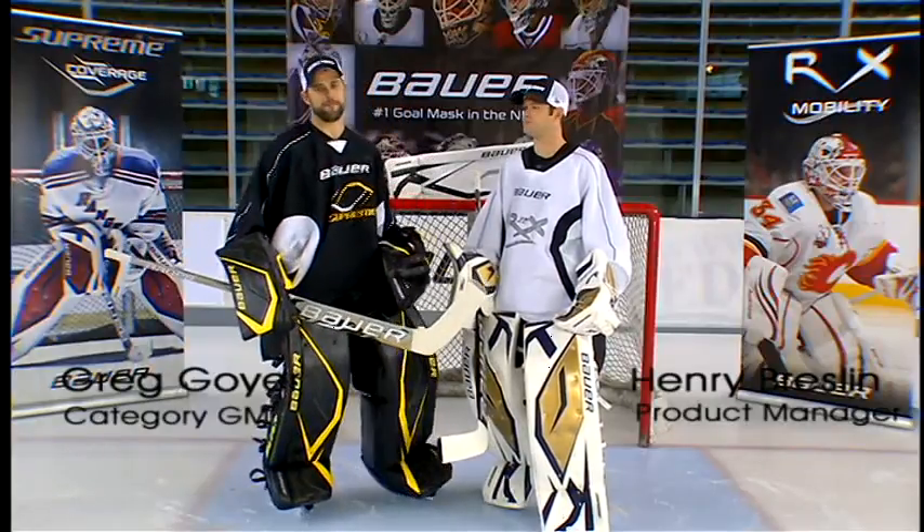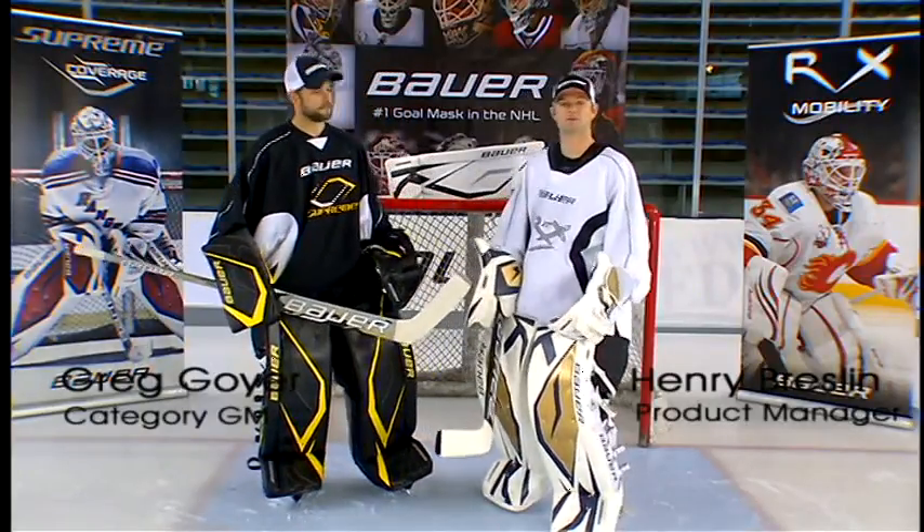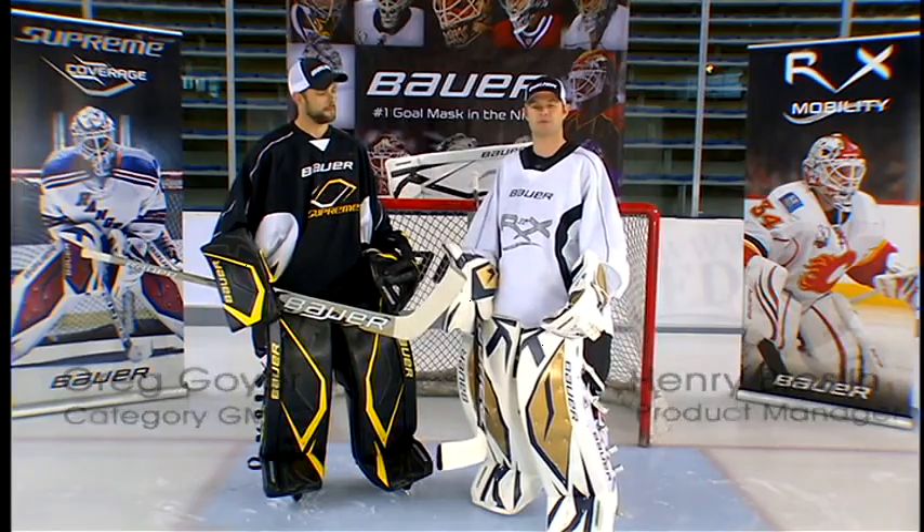Hey guys, I'm Greg Goya, Gold Category GM for Bauer Hockey. I'm Henry Bresling, Gold Product Manager for Bauer Hockey. And today we're going to talk about the new Supreme line.